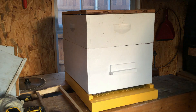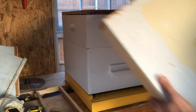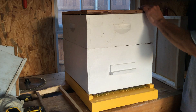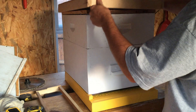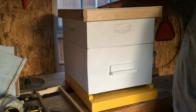On top of the inner cover you have what's called a telescopic outer cover. I just made this one so I don't have sheet metal on it yet — I'll add sheet metal to protect it from the weather, like you've seen on my other hives. It sits right on top and keeps rain running down the sides.